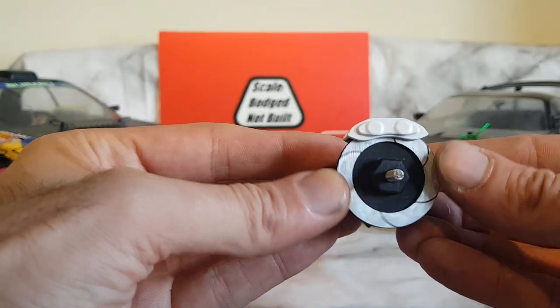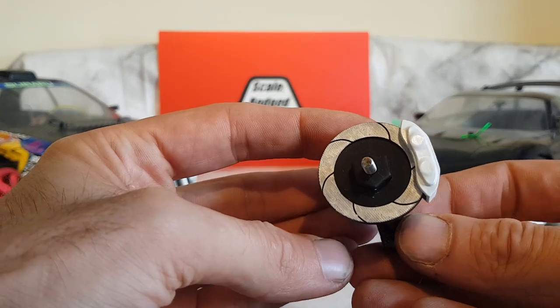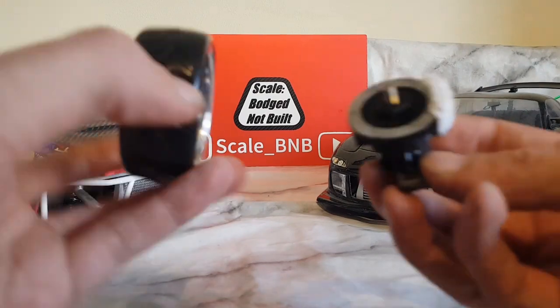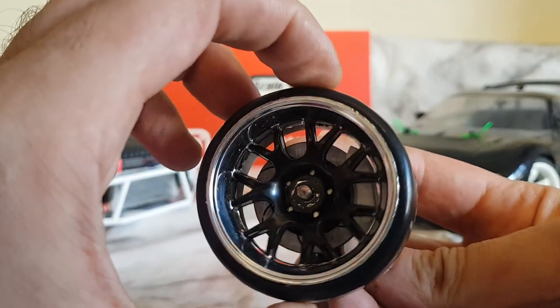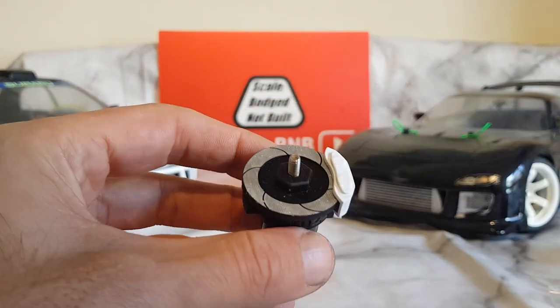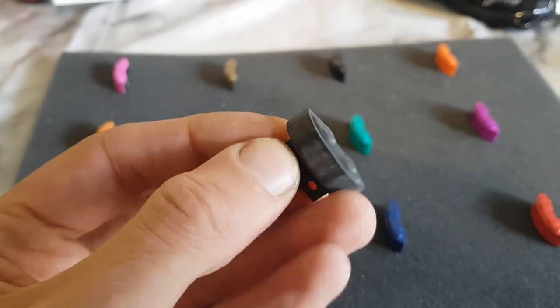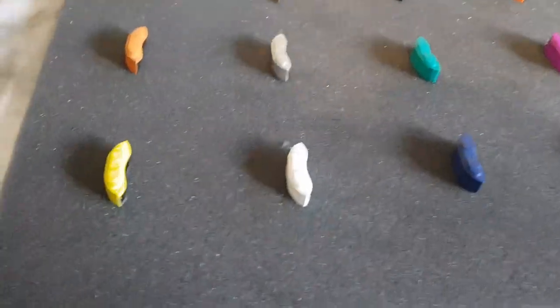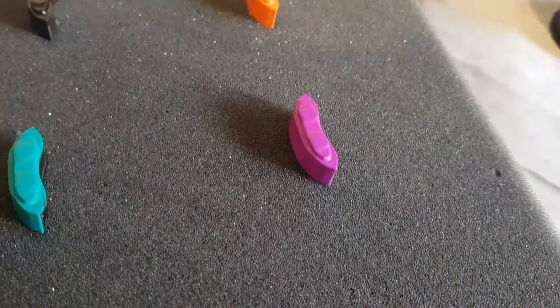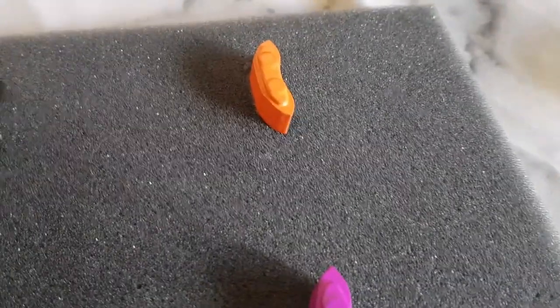There's the full assembly. They do come unpainted so you can match them to your design or livery, whatever you've got on your car. There are a couple of examples of the different colours you could do: yellow, white, blue, red, purple, green, silver, orange, pink, bronzy gold, black, and a luminous orange.